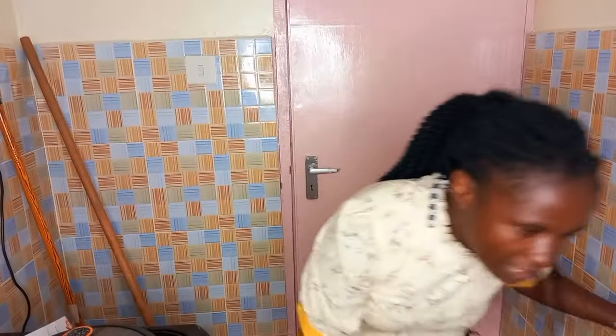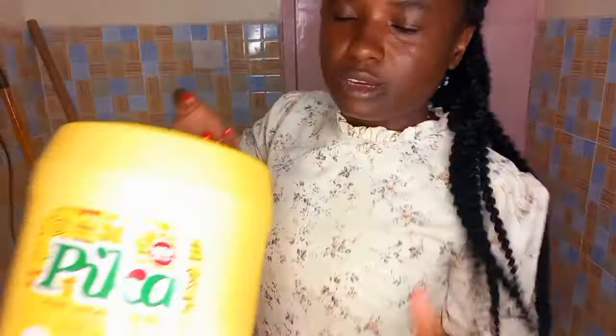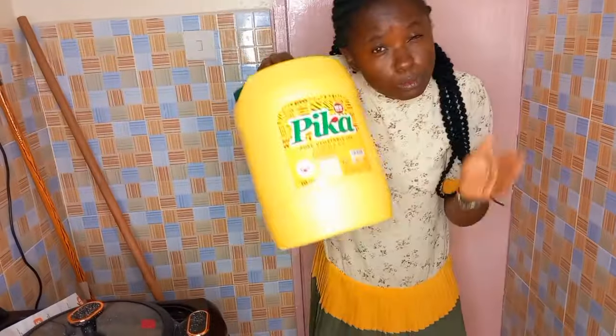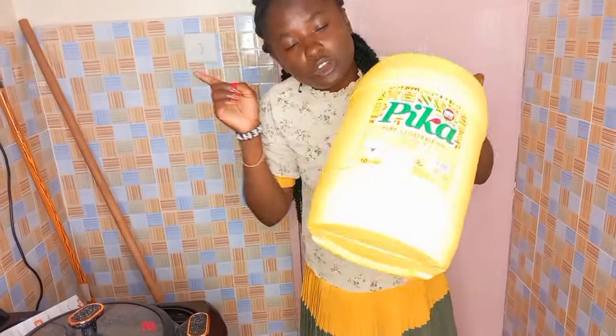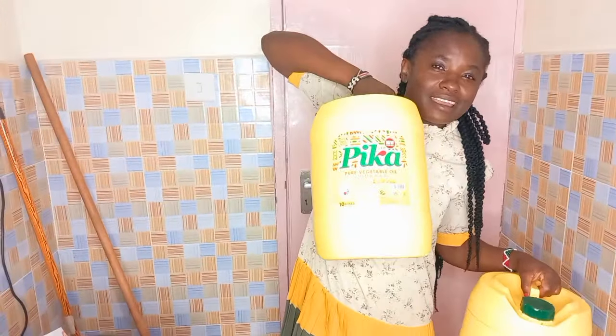Ini mafuta. Na guys, kuna kitu nataka kuwaonyesha - last time pia nilikuwa nimenunua. Ninapoenda soko, ninunua kila kitu yenye ni cheap. Hii imeisha - hii actually imemaliza two good months. Sasa tuko kwa hii, na hii vato nipika. I think nilinunua na 2,300.